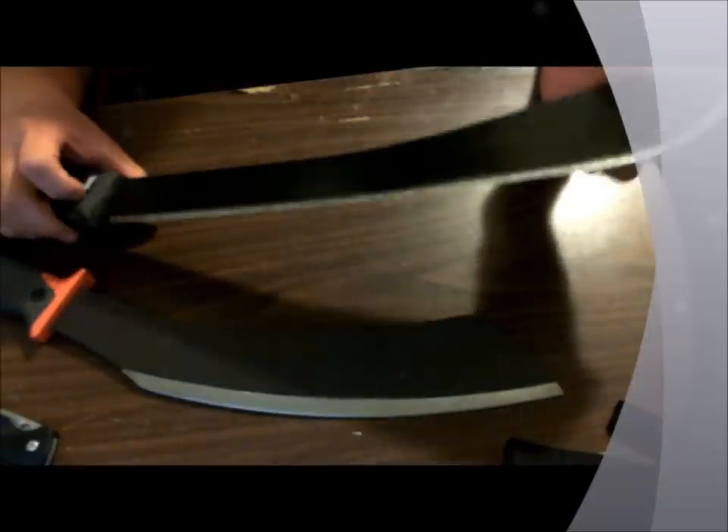I'll throw up a few pics of me chopping down the tree — I didn't get any video because I didn't have my camera with me. Thanks for watching, I hope this helps, and if you have any other questions or comments just leave them below and I'll get back to you.